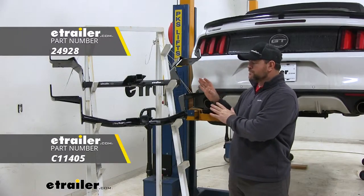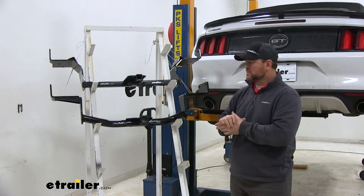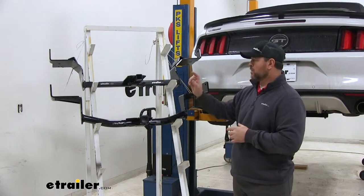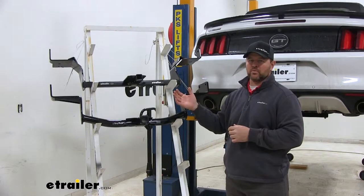The biggest difference between these two is that our CURT is only going to work with the Fastback model, where our Draw-Tite will work with the Fastback or the convertible model.